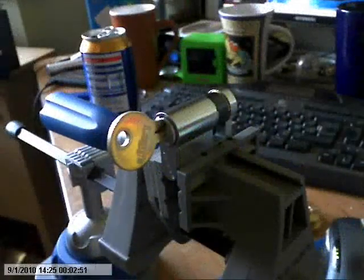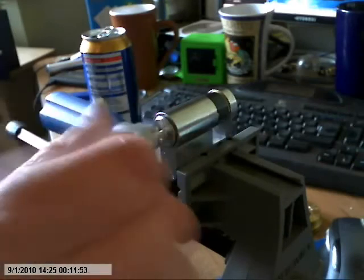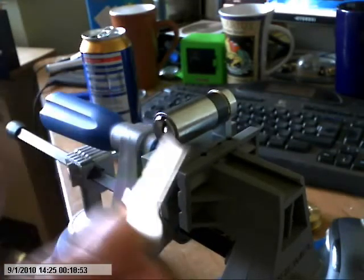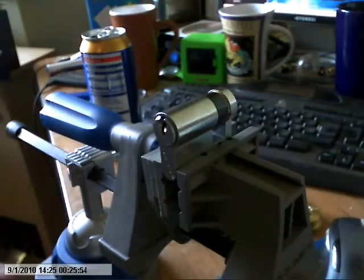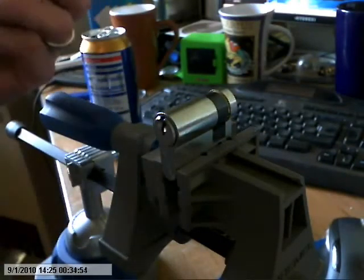Alright, afternoon ladies and gents. This is a leggy five pin half euro, purchased off of Anylock on the forum — cheers mate. There's the key. Nothing special about this, it's just one in the collection to get out of the way. I'll be using the circular tension wrench on this one.